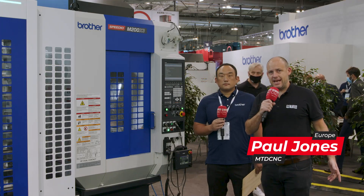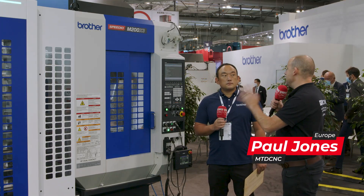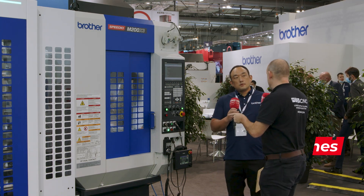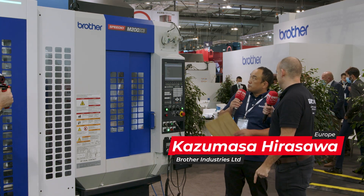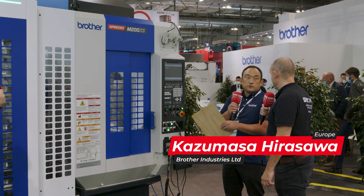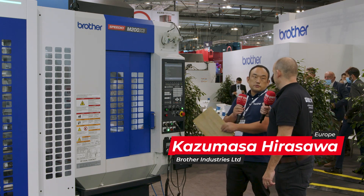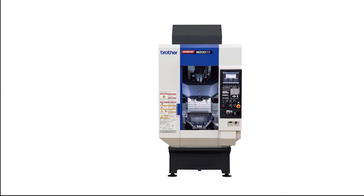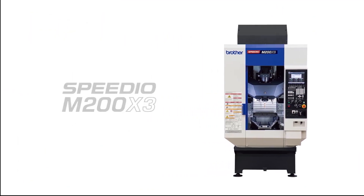I'm here on the Brother stand with Kassu Mazza. Kassu, this is a Speedio M200 X3 — tell us what this machine is capable of. This machine is a small, compact pipe access machine with laser function, so you can use a laser on this machine. This has been unbelievably popular in the UK market, and I'm sure around the world as well.